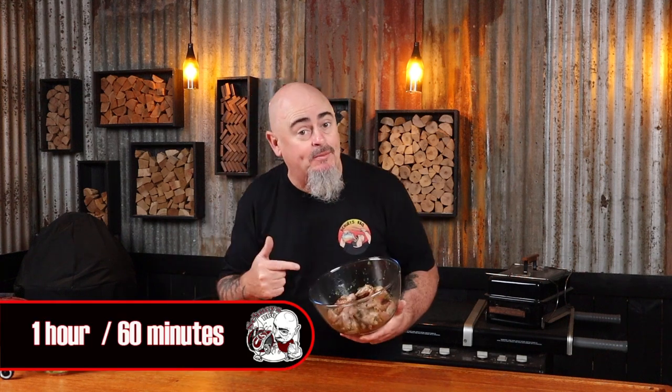Now we're just going to pop these in the fridge for at least an hour to soak up some of that goodness. Quail is small and does not need a lot of time to marinate — anywhere up to six hours is more than enough time.